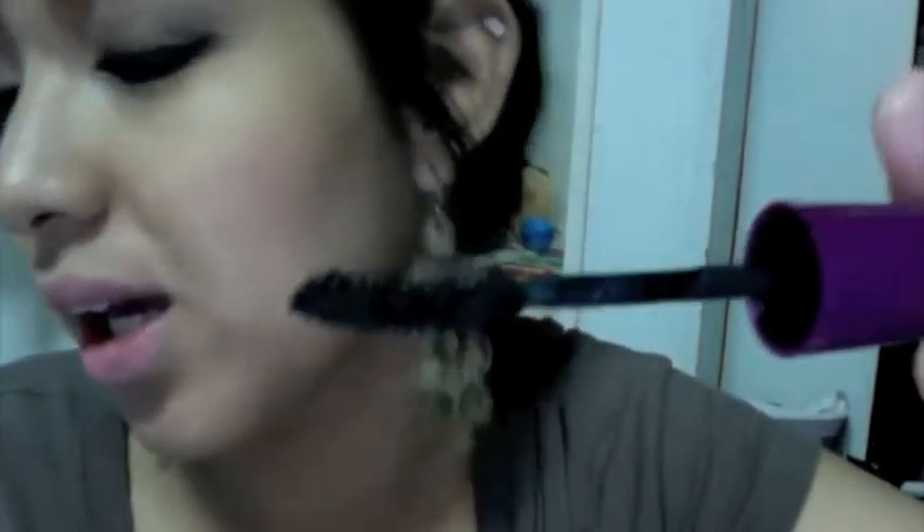My lashes, as you all know, are actually long but thin, so this one gave me a little bit of volume. It's cool. And the brush again looks like this. I got this in super black — or intense black, I think. Smells okay.